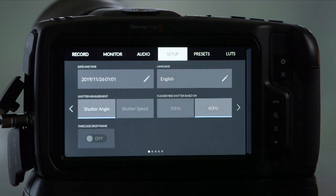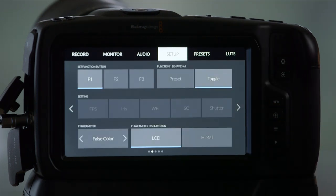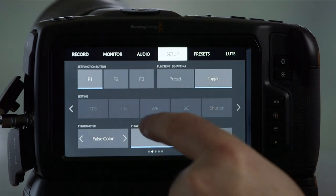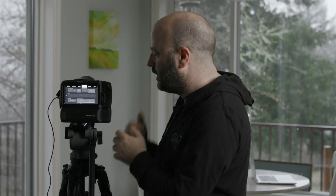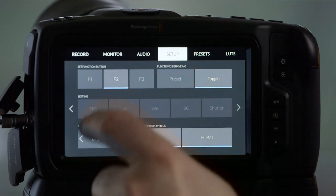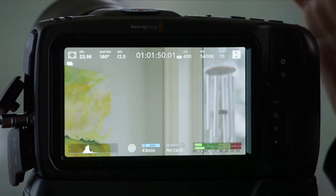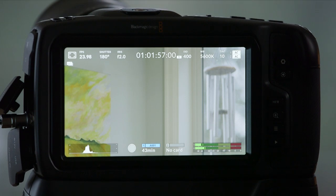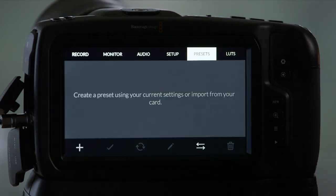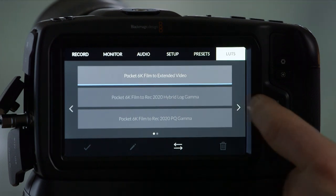Under the overall Setup menu, this is where we get into shutter angle or shutter speed. We can set this to be a world camera — 50 or 60 Hz — and set up your function buttons. I've got F1, F2, F3 — three buttons on the top of the camera. For instance, under F2 I have Display LUT, so if I step out here and press that button, you'll see me cycling between the un-lutted and the LUTed version. Under Presets, you can create your own. Under LUTs, you can decide what LUT you're using depending on the type of production you're doing.